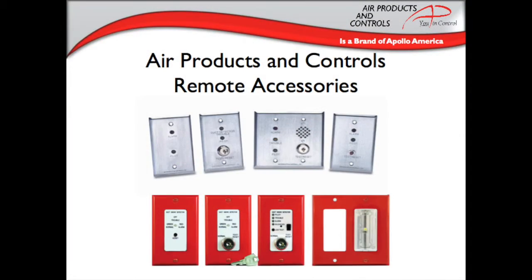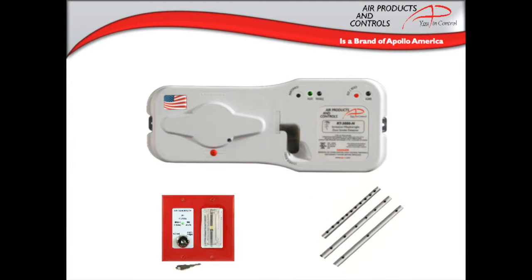Apollo also offers an ample range of remote accessories that offer features such as LED indicators, test reset buttons, keys or magnets, horns and strobes, and various plate colors. Whatever features are needed for a job, there's a remote accessory available. Only the Air Products and Controls brand remote accessories are compatible with the Air Products and Controls duct smoke detectors.